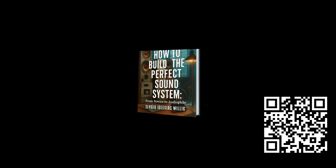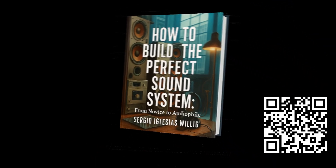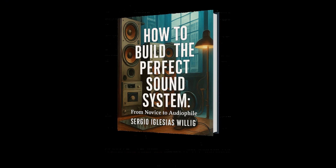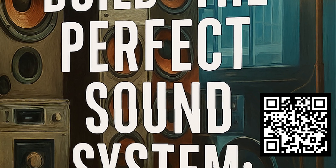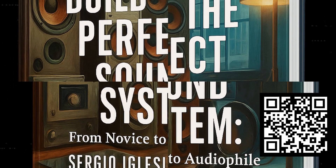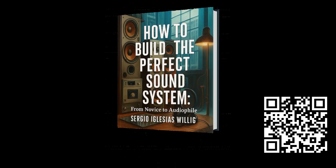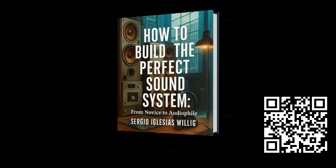Many audio enthusiasts waste thousands of dollars on poorly chosen gear, cables that make no difference, or setups that don't perform as expected. This book teaches you how to avoid those mistakes, how to invest wisely, and most importantly, how to enjoy your music even more. You'll learn how to choose the right components based on your space, your tastes, and your budget. You'll understand which technologies you truly need and which you don't. You'll learn how to calibrate your system for peak performance and how to build a setup with a smart, well-planned investment. It's not about picking the most expensive, the most powerful, or the biggest components — it's about picking the right ones. And in that, this book can make a real difference.